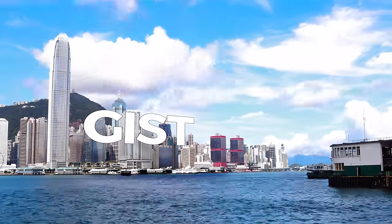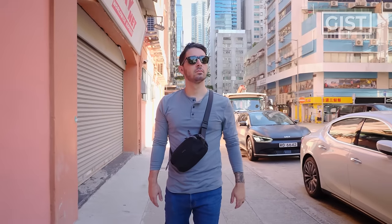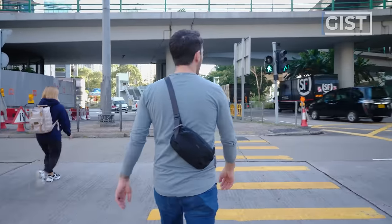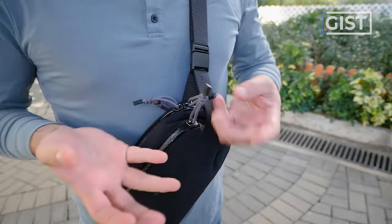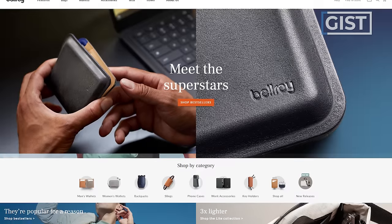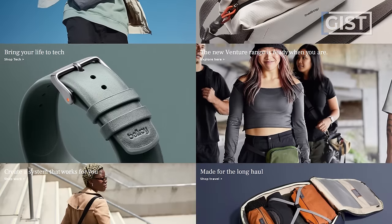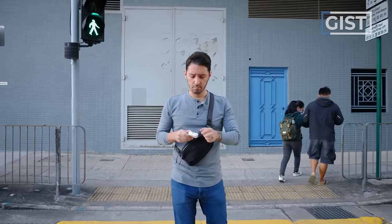Let's talk about the gist of the Bellroy Venture Ready Sling 2.5 liter. I'm going to preface this by saying this is one of my favorite slings of all time. I just gave it the Nomad Nation award for best new sling of 2023, and it's my current go-to EDC sling. But I'll show you the cons as well because Bellroy doesn't make perfect gear. If you don't know Bellroy, they're known for their super quirky, not-taking-itself-too-seriously aesthetic. But they also brought some new things to the table with this sling.